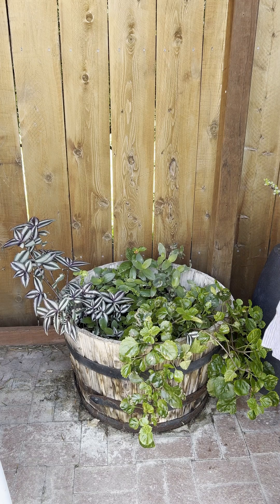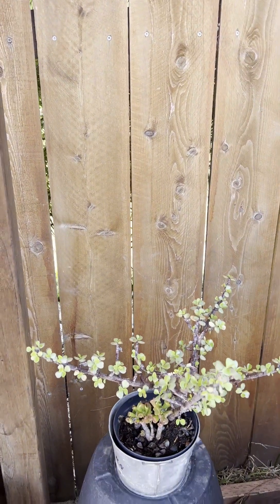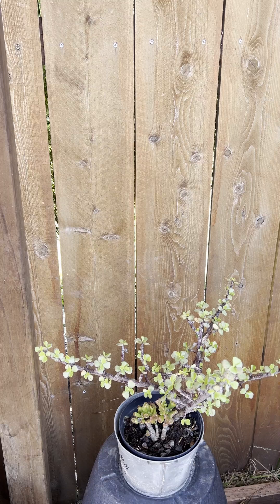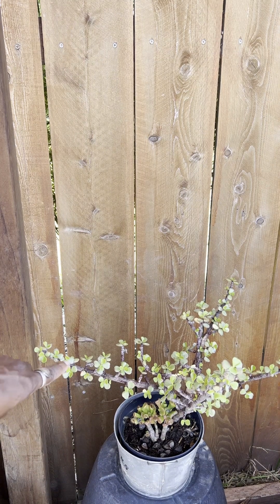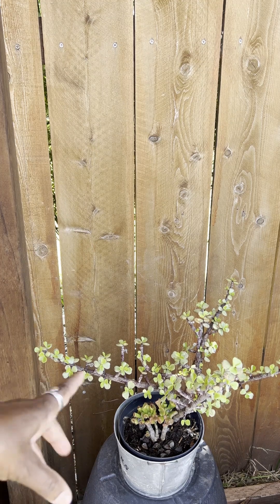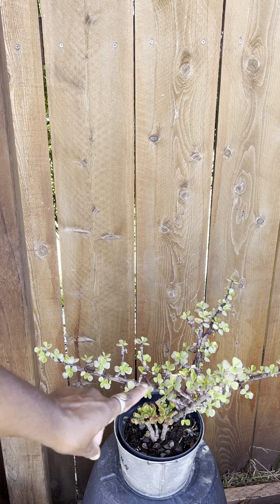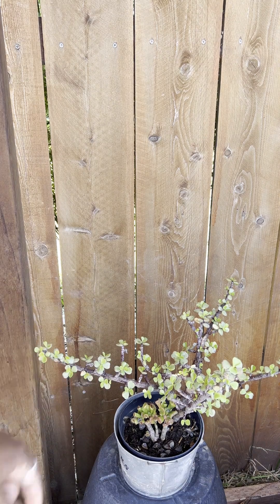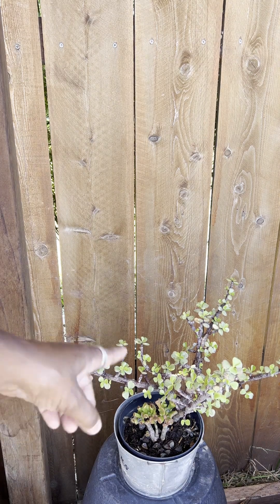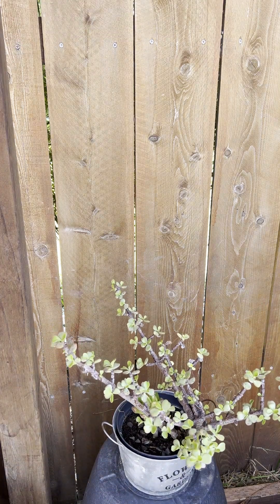This is a succulent that's actually doing a lot better. It had some spots much more than this, and so I did my little treatment of Dawn and water spray and it started clearing up. This is all new growth, so this is happy and likes being in here. This is actually a really tremendous improvement.